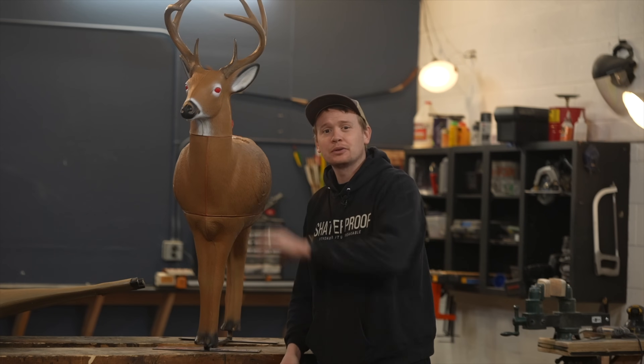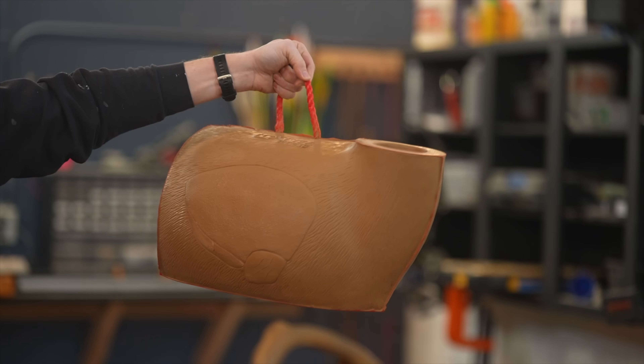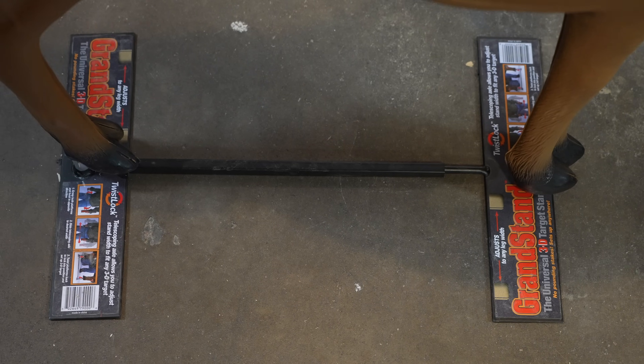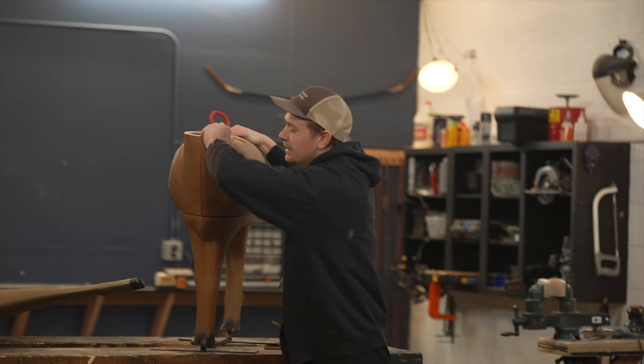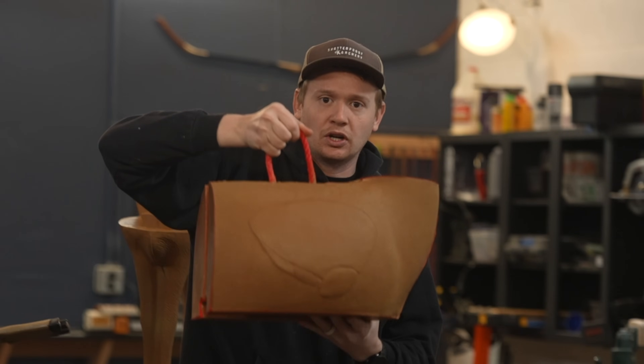This is Morrell's Transformer Buck. It comes in three pieces and also comes with rebar to stake it into the ground. The base is not included and can be bought separately. The reason it's called the Transformer Buck is because the head comes off, and then this front piece pulls off — now you can take this wherever as a target.